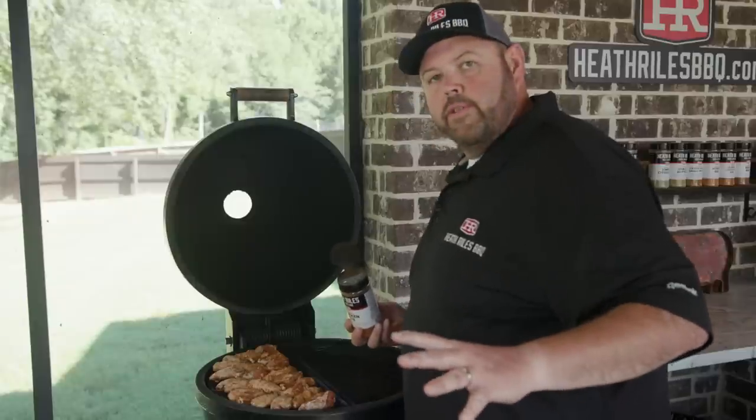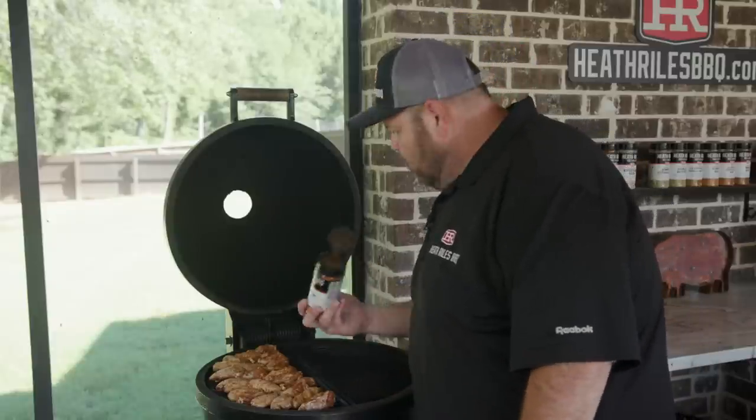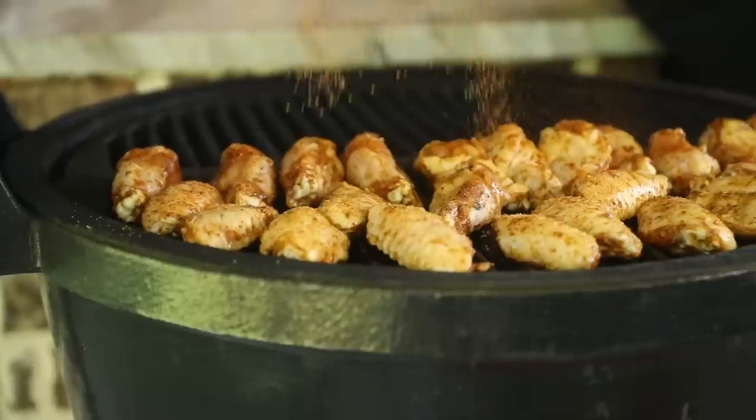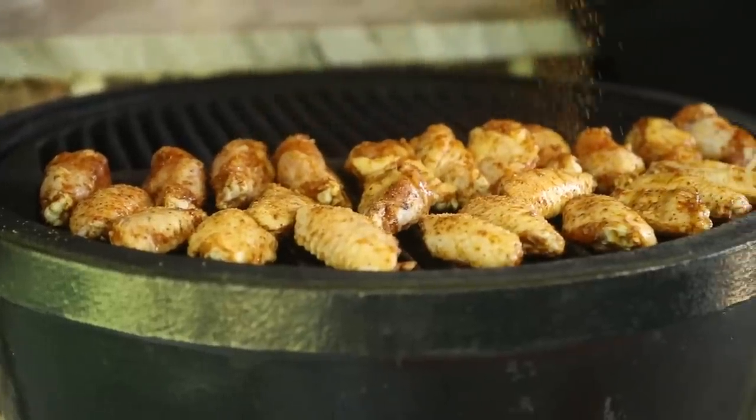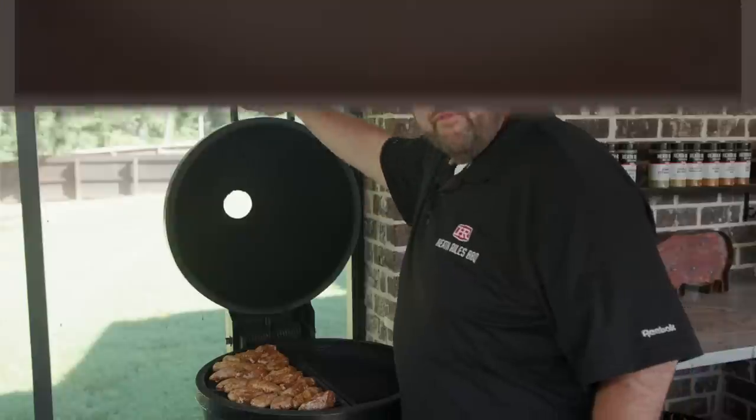Now that we've got our wings arranged on here, you can see I lined the drummies up more toward the fire to save the flats. The reason is those drummies need to render a little bit more — they've got a little bit thicker meat on them. I'm going to take a little bit more chicken rub and just barely come back across these, make sure they have a good little coat of spice on them. Now we want to get that grill lid shut and let it go for about 20-25 minutes, then we'll check them and probably flip them.